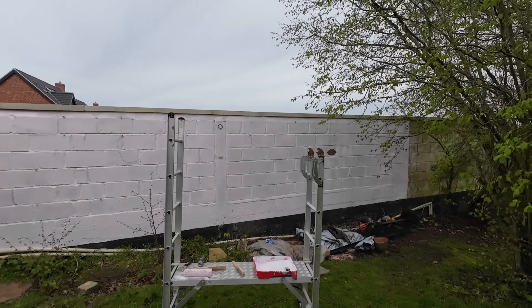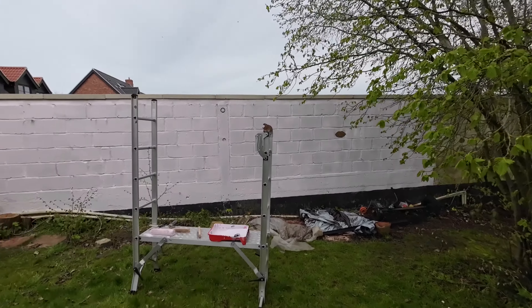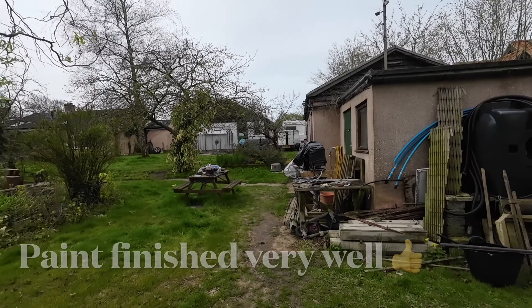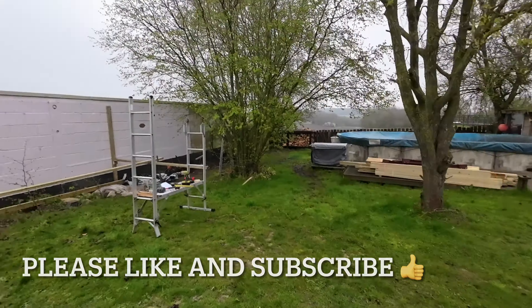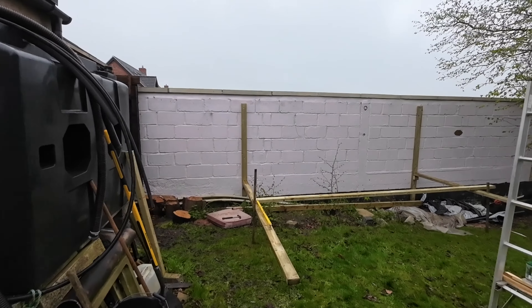There's nine of them plus the window, and potentially four more I could have. We're making a mat wall for a lean-to greenhouse, and there's the wood that we've bought. There's about 208 quid's worth of wood; add the mat posts, about 340 quid's worth of wood.